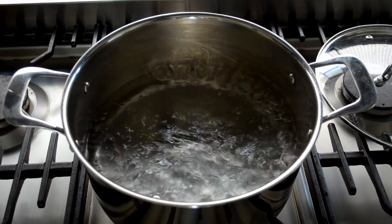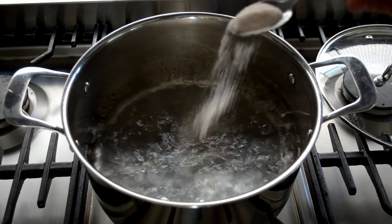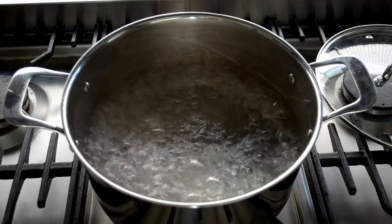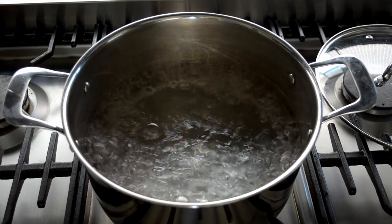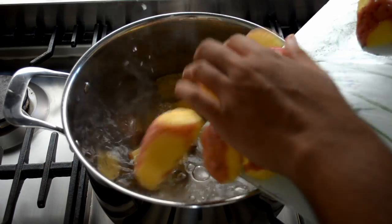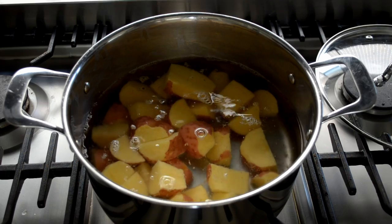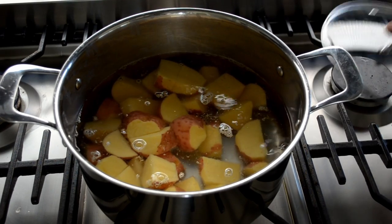Start with a pot of boiling water, put in a teaspoon of salt and 800 grams of potatoes. Leave that to cook for 20 minutes.